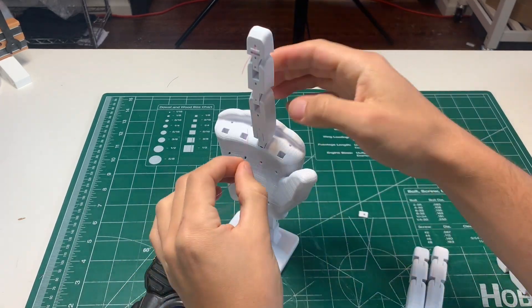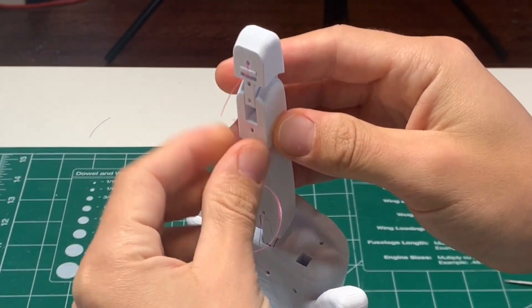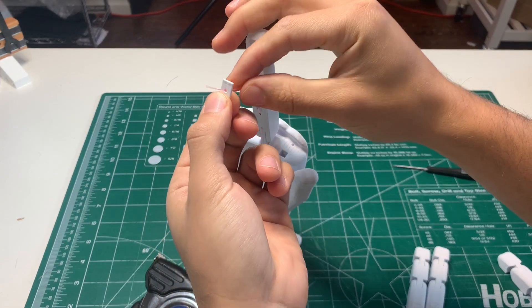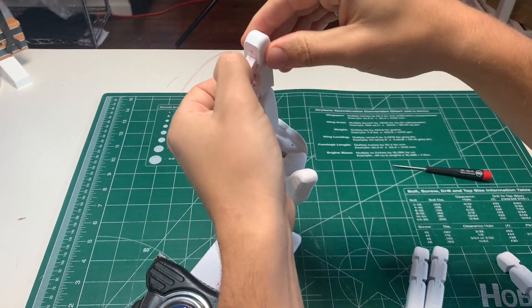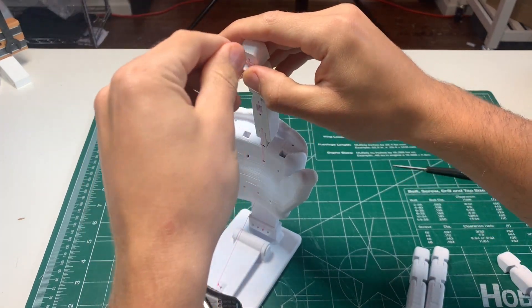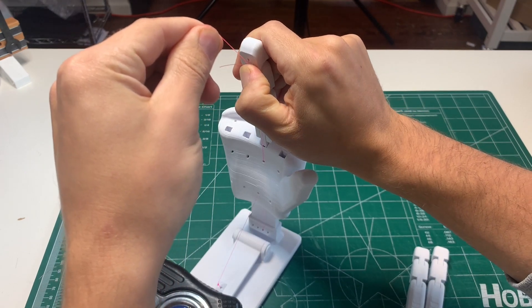Grab the bottom fishing line that comes out through the middle of the hand and slide it through the holes in the bottom of the finger. This is the line that will pull the finger back down. Repeat the process with the wedge into the bottom slot — slide the fishing line through the hole in the wedge, pop the wedge loosely into the slot, pull the fishing line tight, and push the wedge into place.